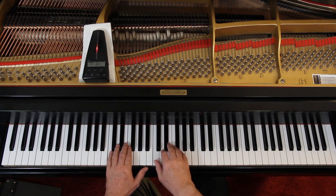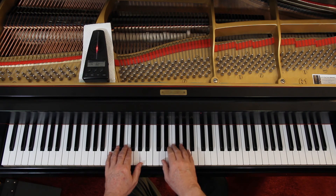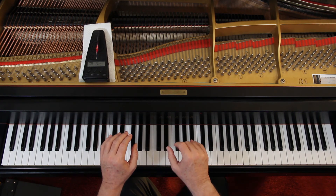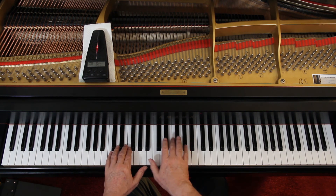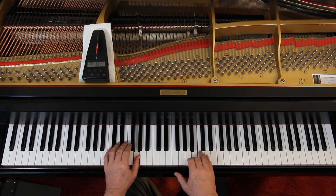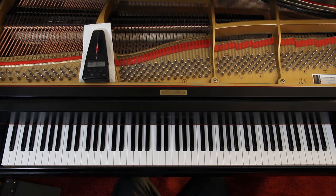One, two... one two, rest. One two three, rest. One two three, rest. One two three — rest. One two three, rest. One two, rest. Thank you.